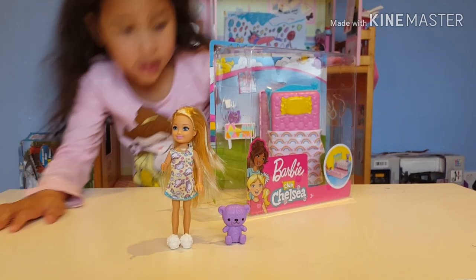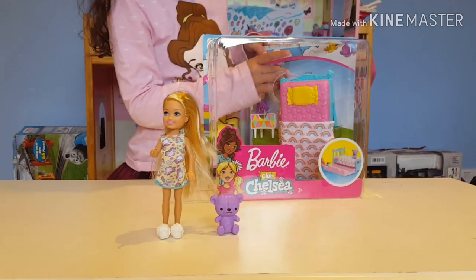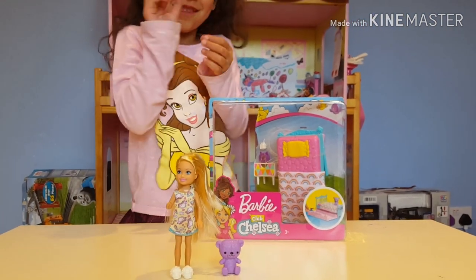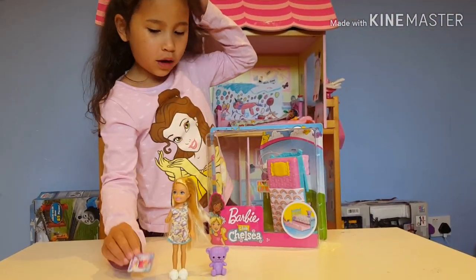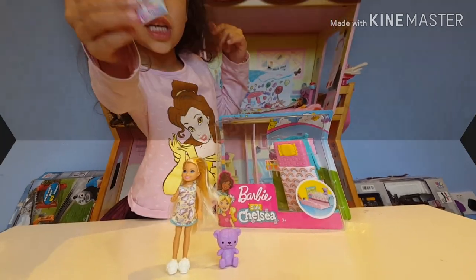Guys, this is Chelsea and her little cute teddy bear. I'm going to unbox the magazine next. Let me look inside — wow, actually that's boring. I watched one of these videos; Chelsea could read that. There's so much detail in it.